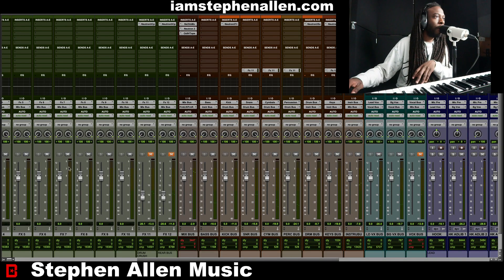Now, let me unmute the vocals so that you can understand what I was going for.